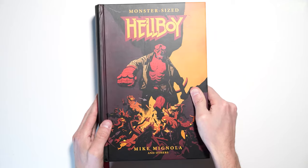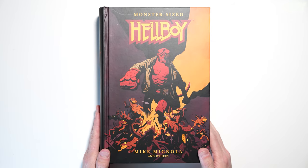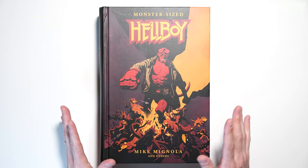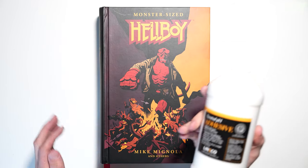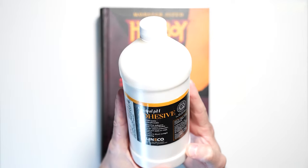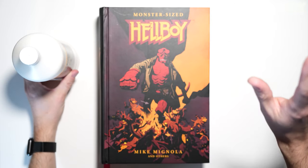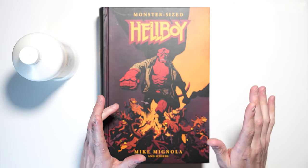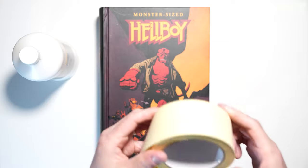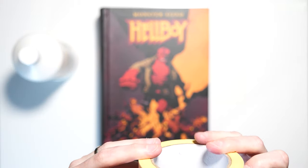Alright, let's turn the camera down and fix this book. So here we have the Monster Size Hellboy book — this thing is huge. First things first, we have some neutral pH adhesive here — book binders glue, great stuff, highly recommend. A couple other tools I wanted to go over really quick: this book binders tape — definitely pick up a roll of this, super handy to have for any of your books.